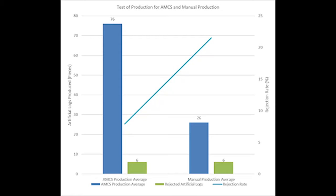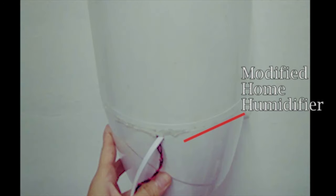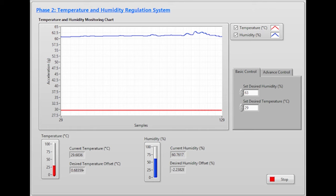The AMCS is able to produce 76 artificial logs per hour, while manual production can only produce 26 artificial logs per hour. Due to contamination, the rejection rate for manual production is 3 times higher than AMCS production. Aided by a circuit-modified humidifier unit and an air conditioner remote control, the temperature and humidity of the mushroom growing chamber is successfully controlled by the AMCS system.